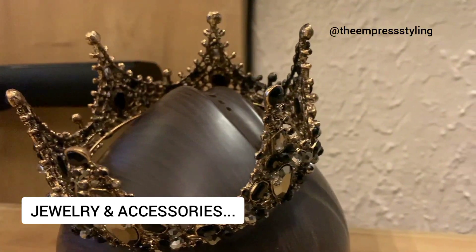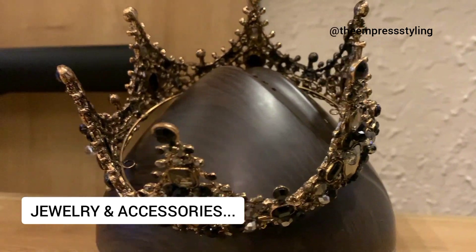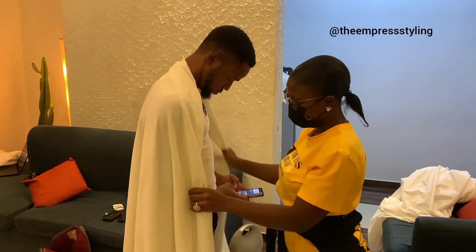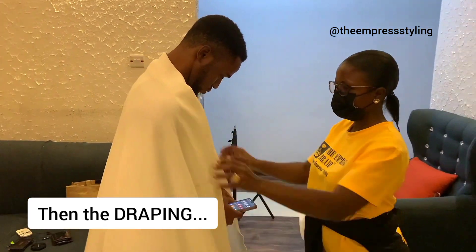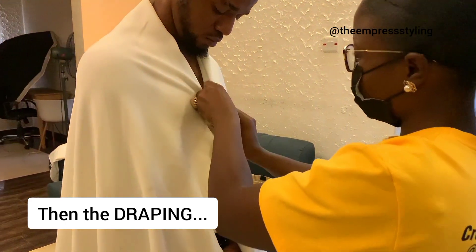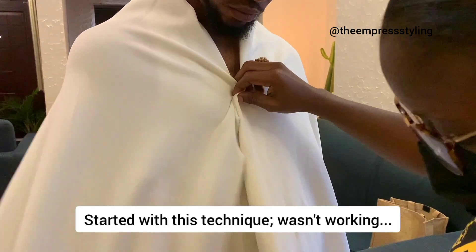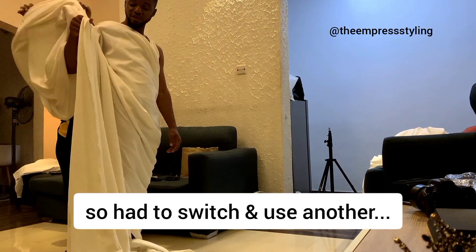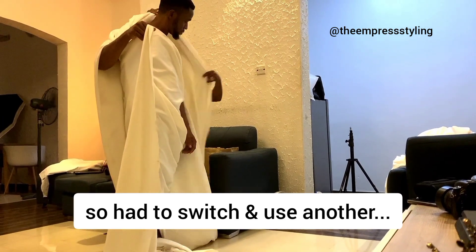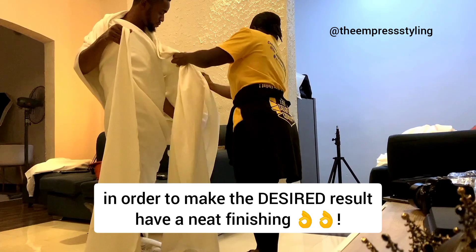Hey guys, welcome back to my channel. Today we're going to be styling a male client, and you can see the accessories displayed already, so we'll get right into it. This is me starting the draping process. I'm trying to use a technique here that I thought was going to work at first but did not, so I had to switch and use another one, which ended up being just perfect and fit for what we're aiming to create.